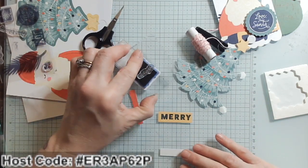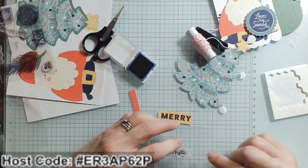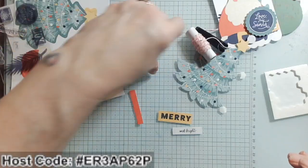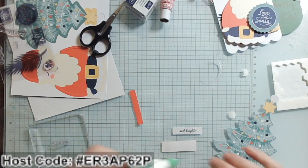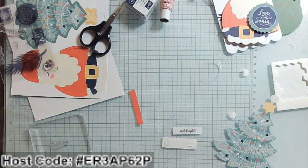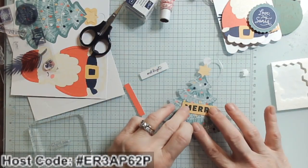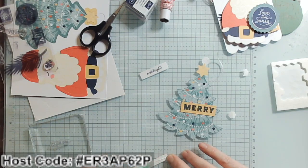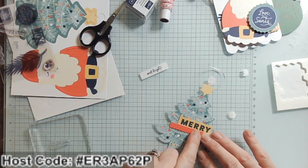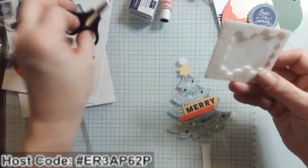'Merry and Bright' — and 'Bright' goes on the white strip. That is the best stamping of them all so far! 'Merry' is going to go down right here with glue. You can do so much with just layering — I'm going to go ahead and put down my strip of Poppy Parade color, coming around and across, offset. How fun is that! Then 'And Bright' is going to go up on Dimensionals.